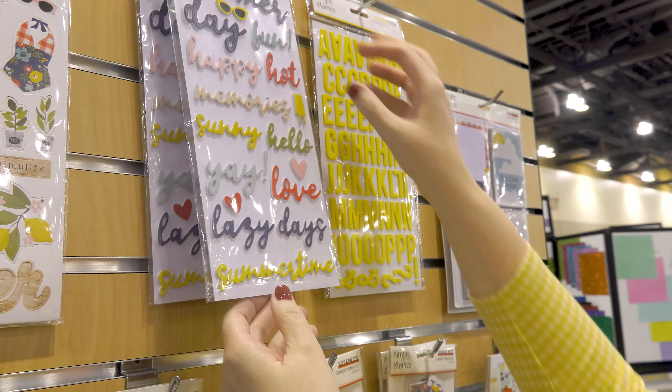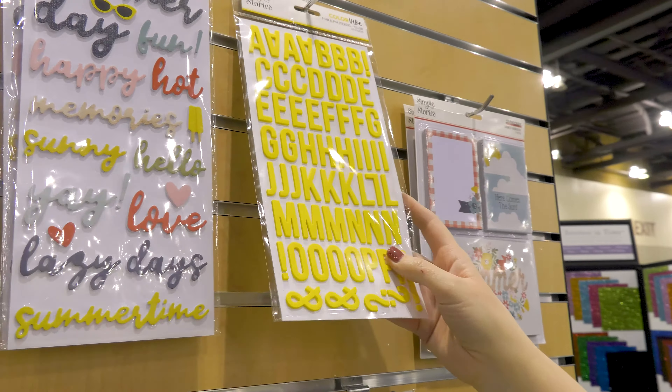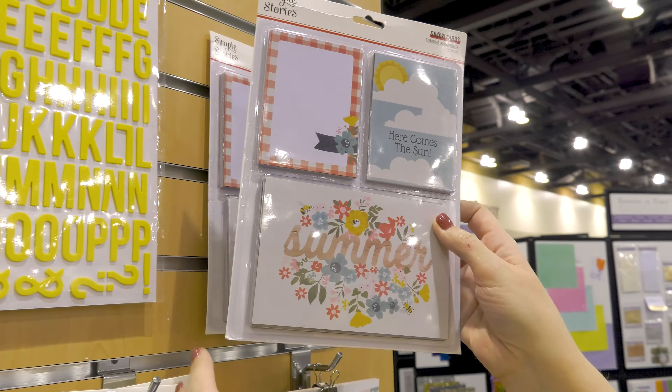Hi, it's Jana with Simple Stories and I'm here to share with you the Summer Farmhouse collection. This beautiful collection is all about summer, of course, with our great lemonade stands and swimsuits. I love that it has this hometown parade feel with the wood accents and the denim.